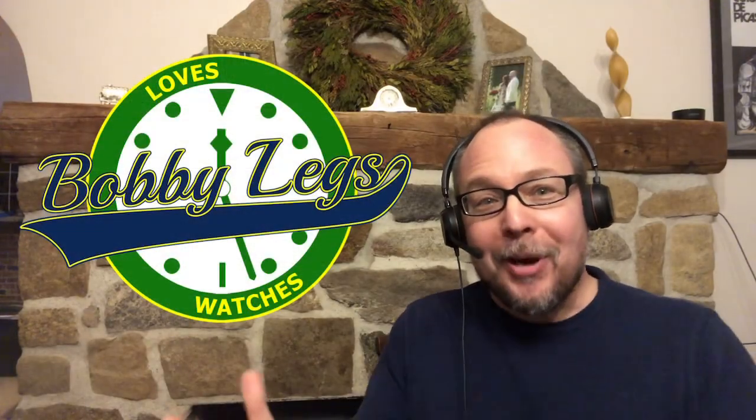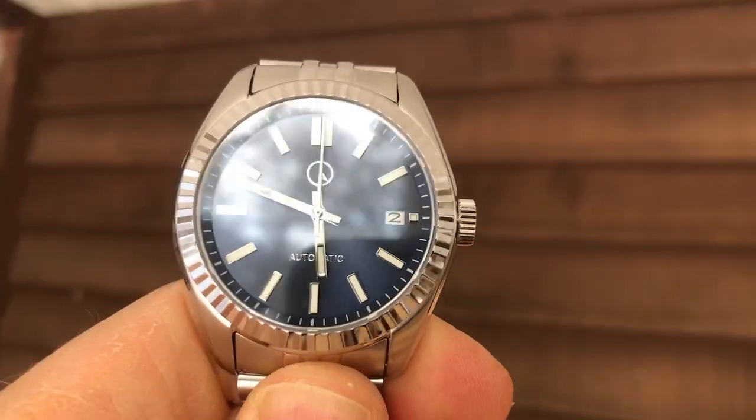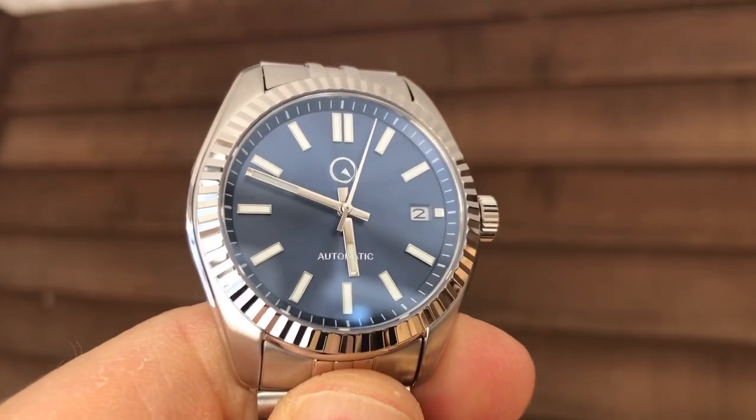Hey guys, it's Bobby Legs and welcome to another episode of Bobby Legs Loves Watches. Today I will be reviewing the latest release by Long Island Watches, the Islander ISL-38, also known as the Islander Just.